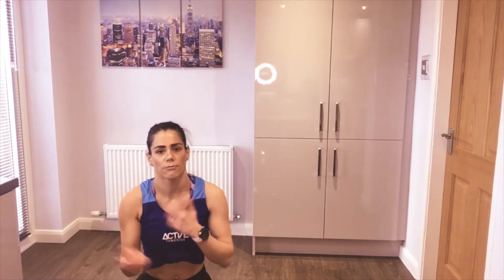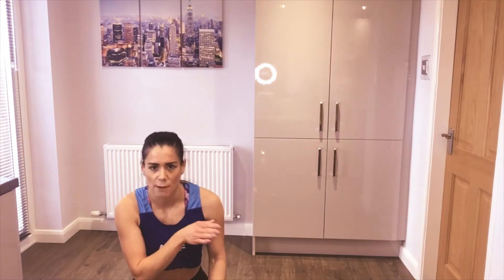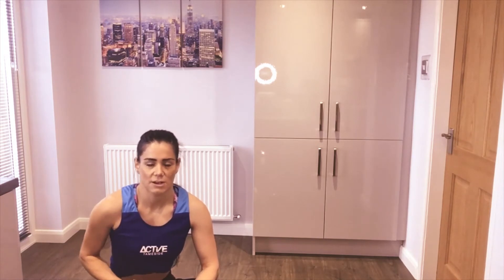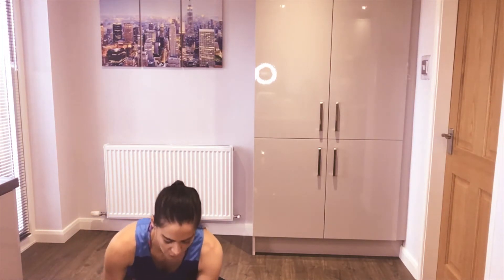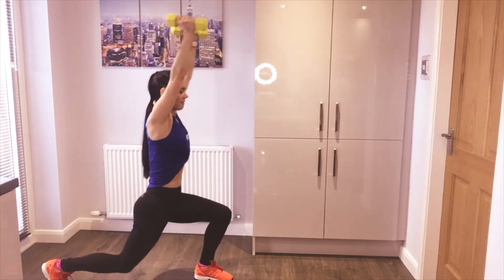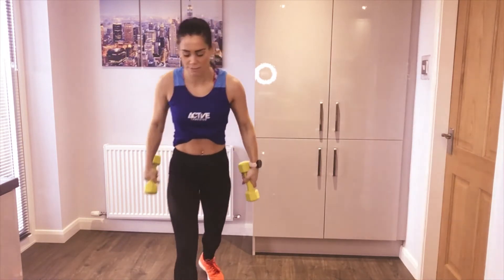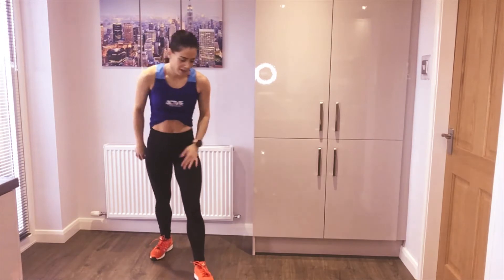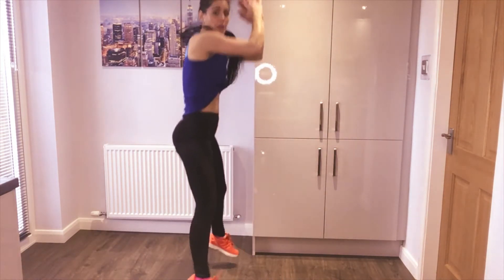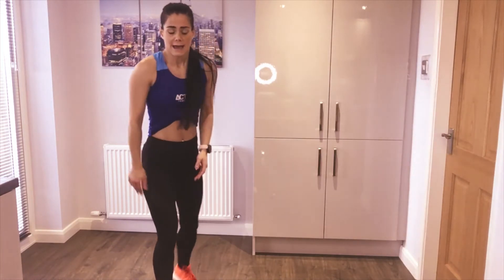Get a breather, get a drink — we're going into set two. Same format but we're going to flip it on its head. Before we started with cardio; this time we're going to start with a strength exercise, then go cardio: strength, cardio, strength, cardio. 40 seconds on, 20 seconds recovery. First exercise is an alternating lunge with a shoulder press — step back, lunge and press, step in, change legs, alternating. That's exercise one — strength. Exercise two: burpees! Start with a squat, shift back to plank, jump into squat, either jump or just stand up — your choice. Down, out, in, stand.